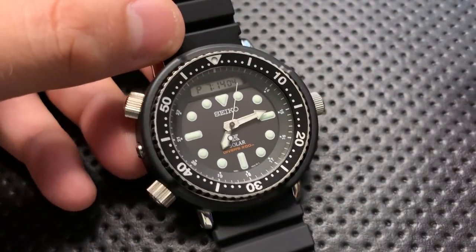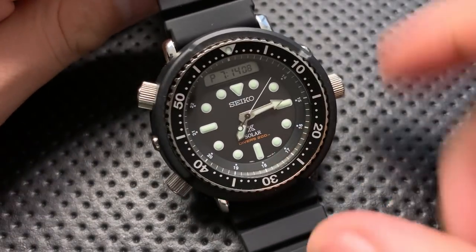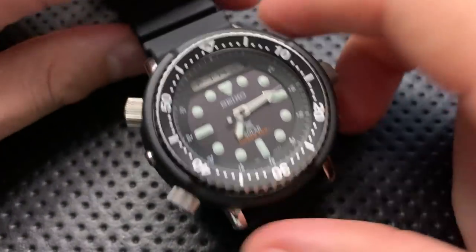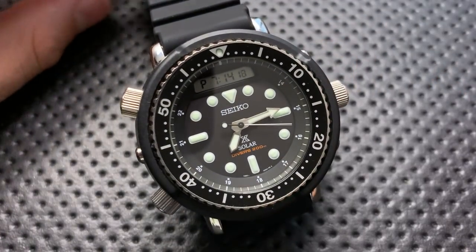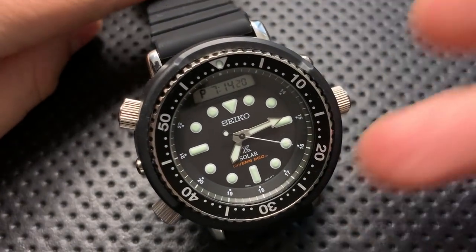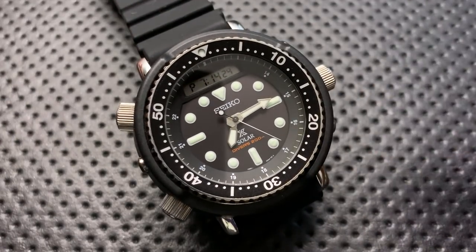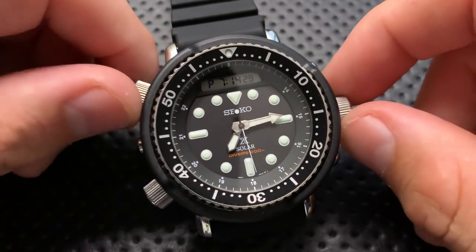A quick note on the history: the sharp-eyed among you might notice this watch is very similar in design to the watch worn by Arnold Schwarzenegger in the movie Predator. That's why it's referred to as the Arnie. For some people it's a very iconic watch, and that's how it got its name. So that's the Seiko Arnie.